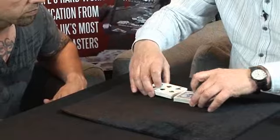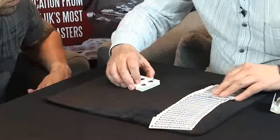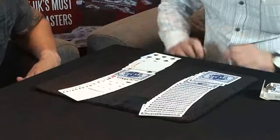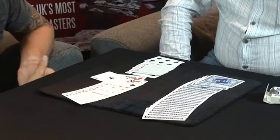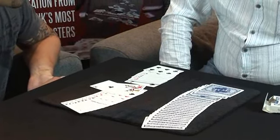Now I'm going to take the face-down cards — your card's in amongst the face-down cards — and I'm going to shuffle them into the face-up cards. I'm going to do a push-through. What's happened with that push-through: one card from this face-down half has got left behind. What was your card, Matthew? Ace of clubs. Ace of clubs! Absolutely brilliant, love it.